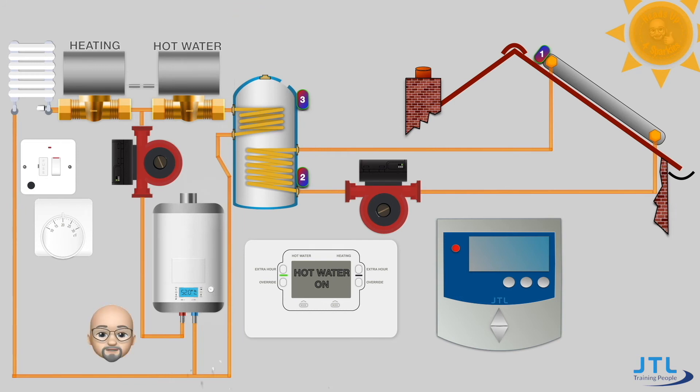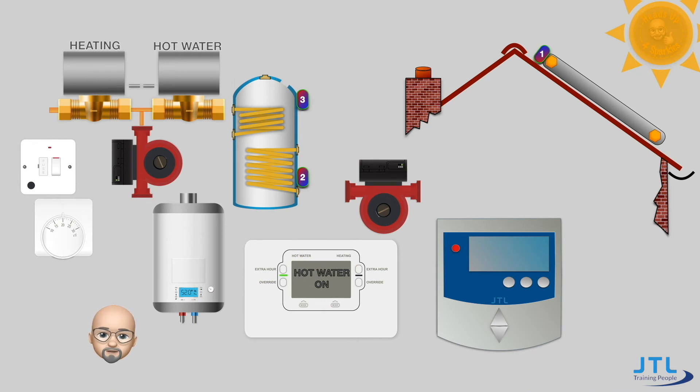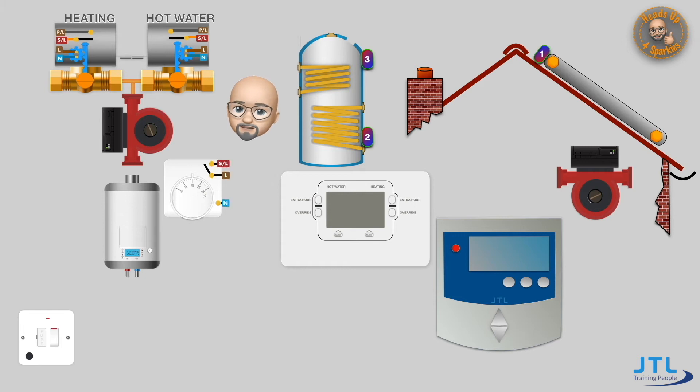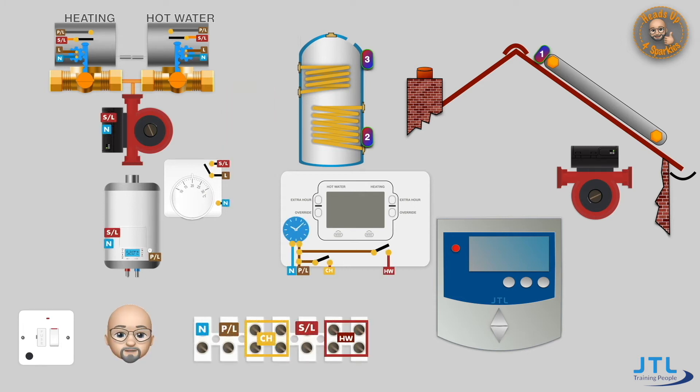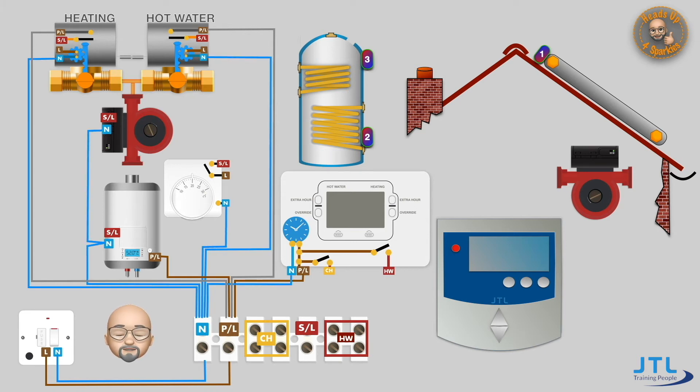Let's get rid of all the pipework and take a look at the wiring arrangements for this combined system. Firstly, let's quickly reconnect what remains of the S-plan system, retaining the wiring centre. Let's install the permanent lines and neutrals — CPCs have been excluded for clarity, but the system components' unexposed conductive parts need to be earthed in line with BS 7671.